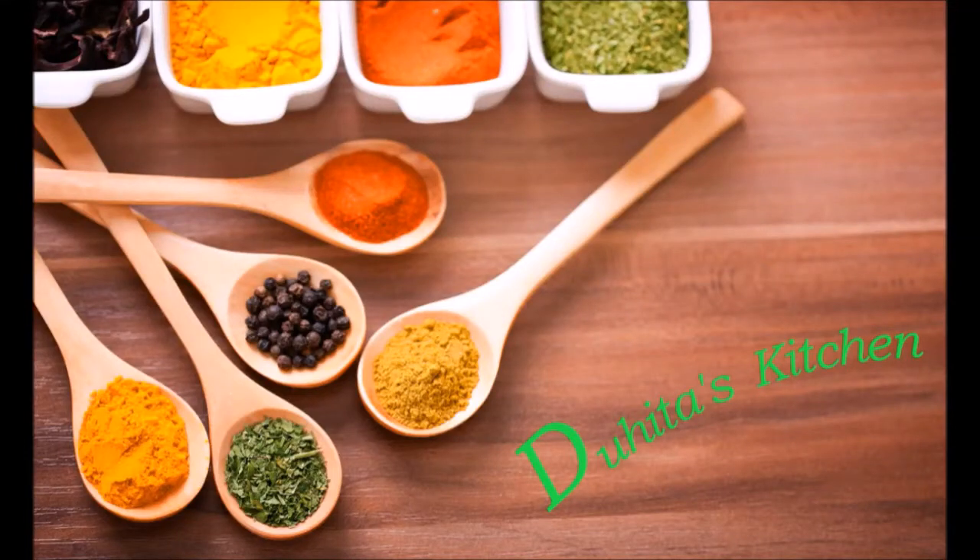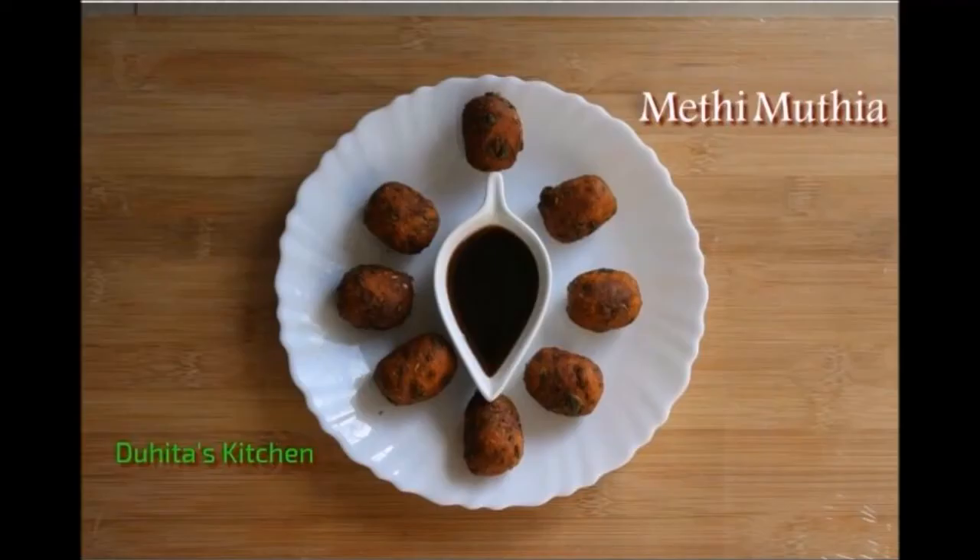Hello viewers, welcome back to Duhita's kitchen. Gujarati cuisine has a wide range of snack options. Today we are going to make one of them — fenugreek dumplings, that is methi muthiya.